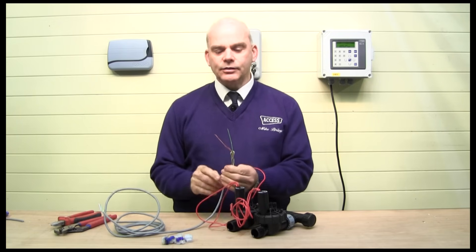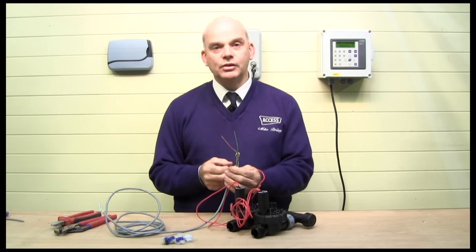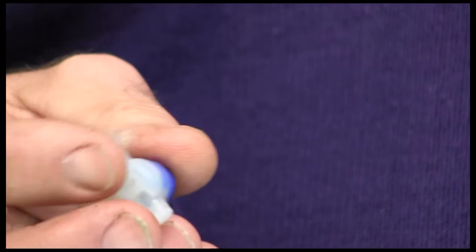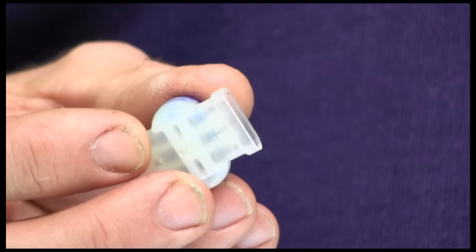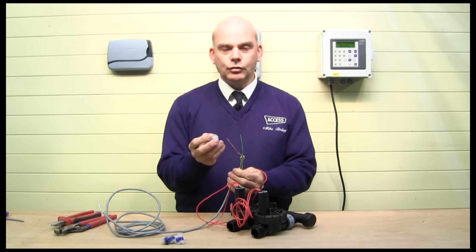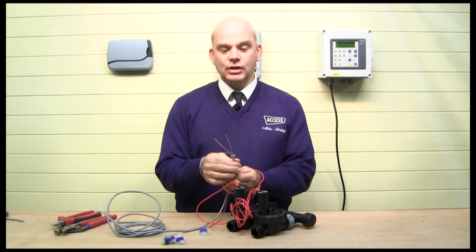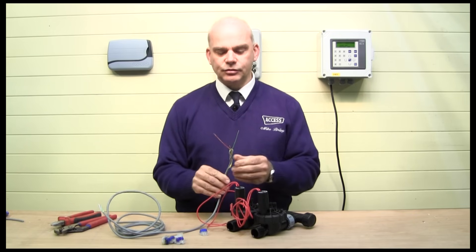You must not connect an underground valve, or any valve that's going to be outside, with anything other than these special grease-filled crimp connectors. They're very easy to use, and once they're sealed, silicone grease fills any gap and ensures no water can penetrate — so the connection can be underwater quite safely. In an underground chamber there is a danger of it filling with water, so be very careful you do the connection correctly.